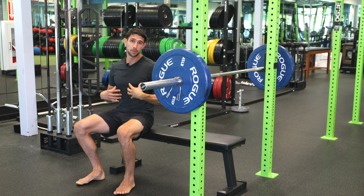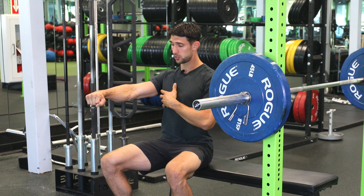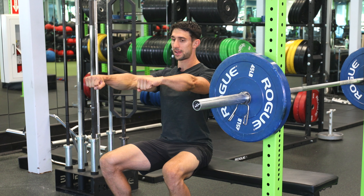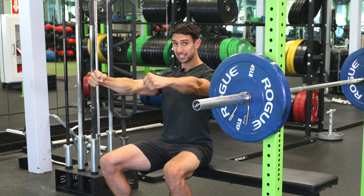The bench press, a fundamental movement of lifting. What we're going to do here is get into a nice stable position and press this weight overhead. But before we do that, I want to establish a nice stable shoulder. We're going to do that by extending our arms out straight around the bar, acting like we're bending the bar in half, creating torque through the shoulder.